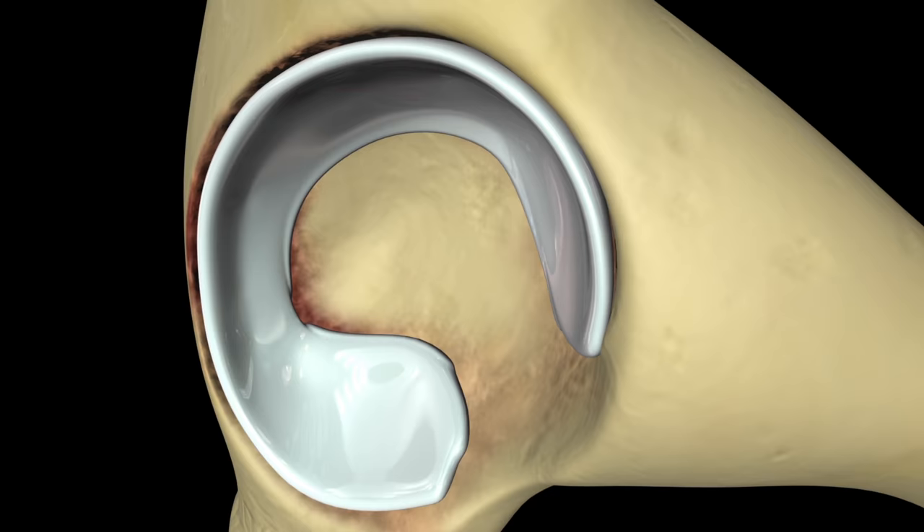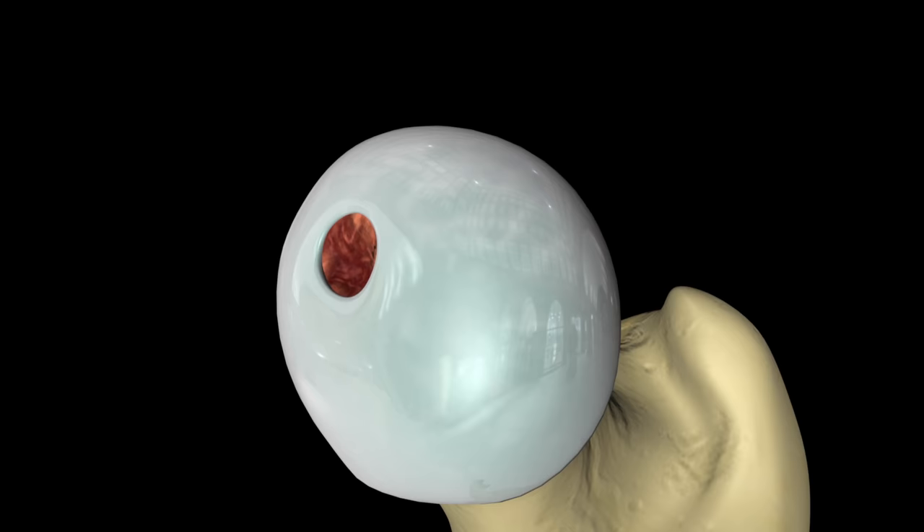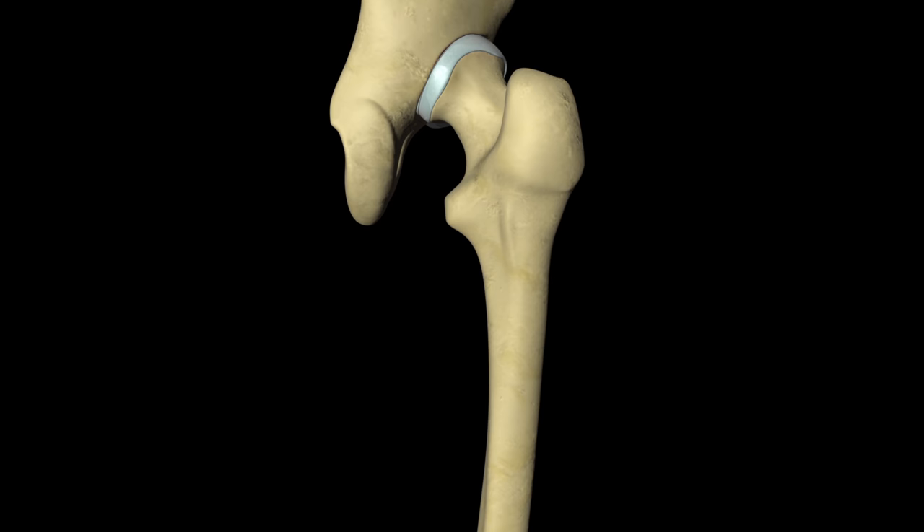A total hip replacement is usually done when severe damage from arthritis or injury has made it difficult to perform daily activities. During the procedure, the femoral head and acetabulum are replaced with artificial components called prostheses.